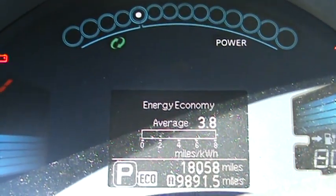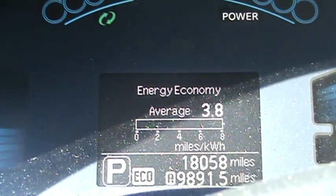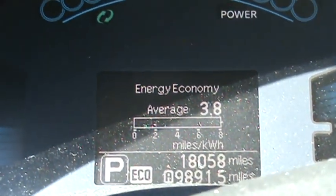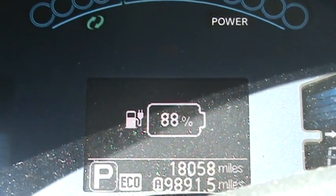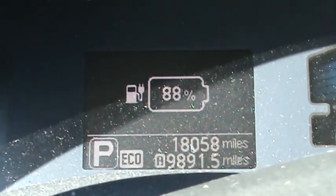Right now I'm averaging 3.8 miles per kilowatt with the heater on. I live in a cold climate — it actually gets really warm really quick, and that's what I like about this car. Right now I have 88% battery. I charge at work. I bought this car with about 17,000 to 18,000 miles on it.